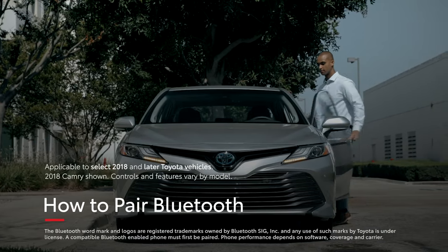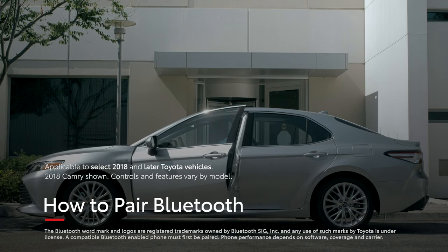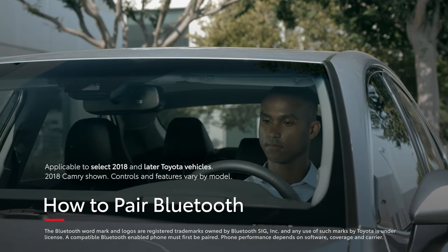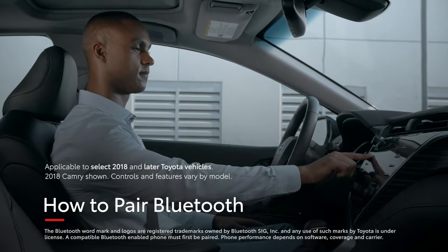Bluetooth pairing makes it easier to safely use a mobile device behind the wheel. Let's review the step-by-step instructions on how to pair a Bluetooth device.